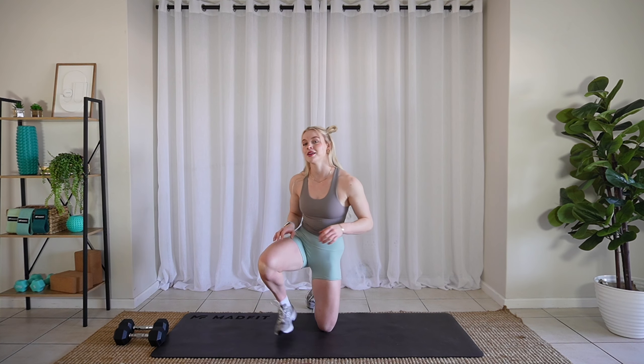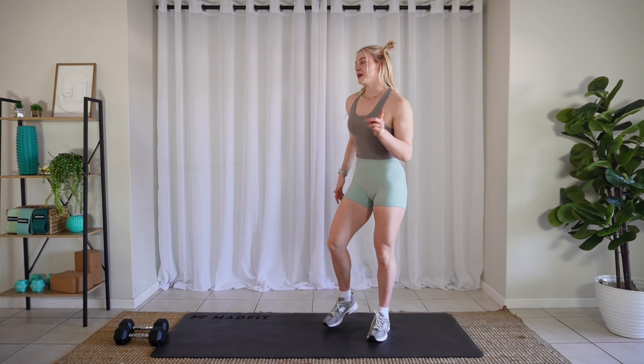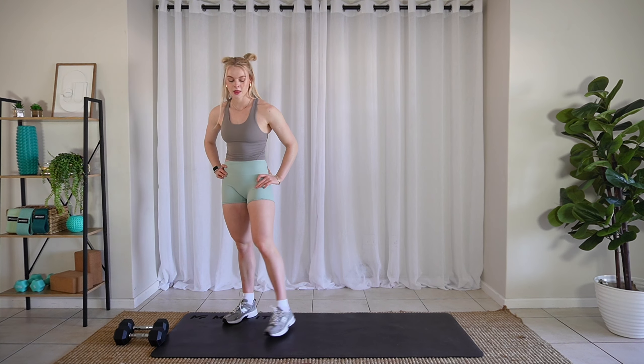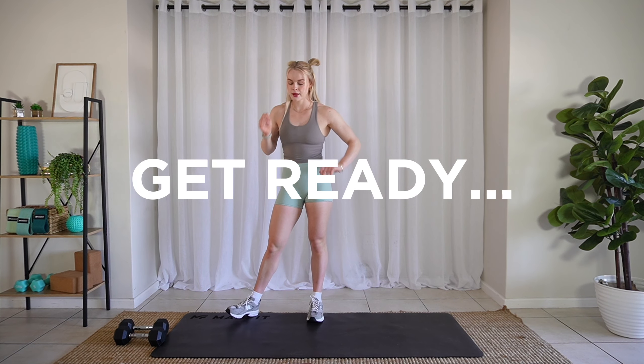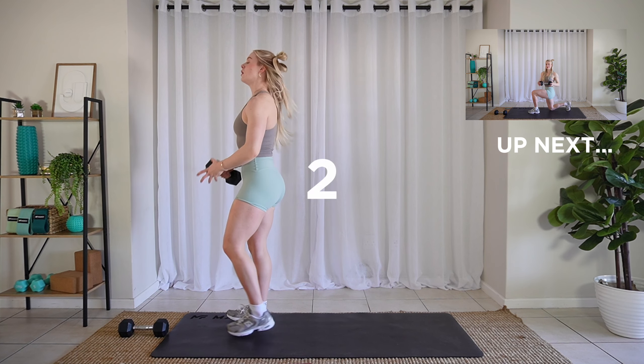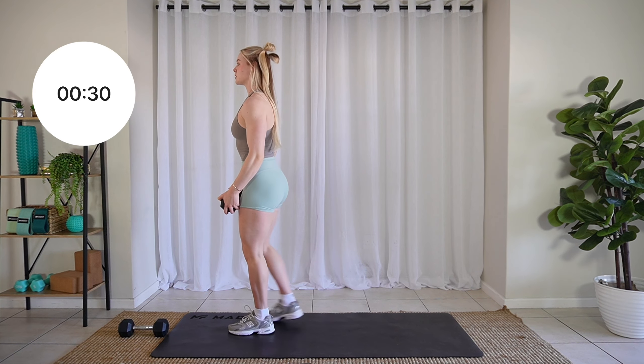So give it your all. You've dedicated these 12 minutes to yourself today — make them good. Let's go. In three, two, one. Reverse lunge and a twist.